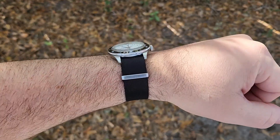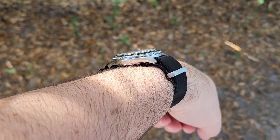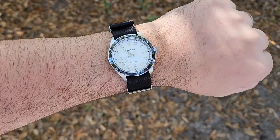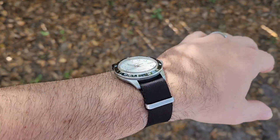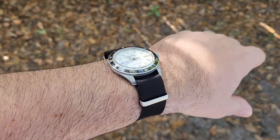And lastly, here we are on just a black seatbelt NATO. That looks great — two layers underneath the watch there and it still wears fantastic. This setup is super comfortable and lightweight. I just love the black with the white dial.